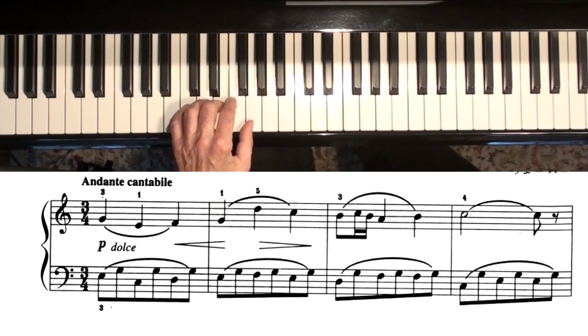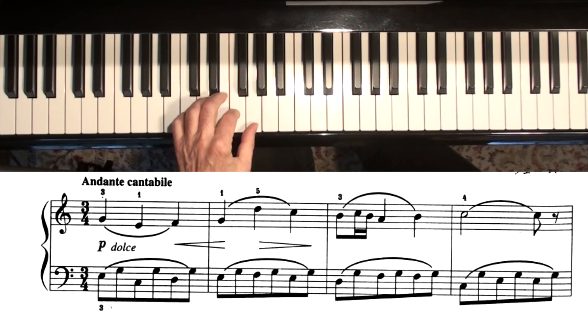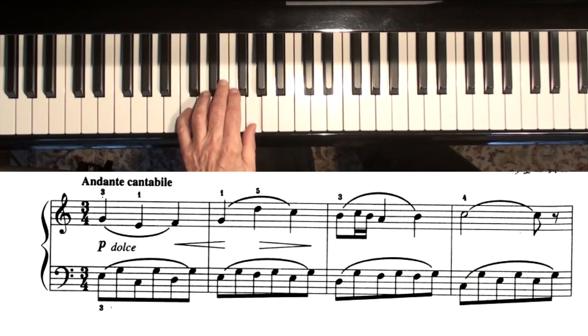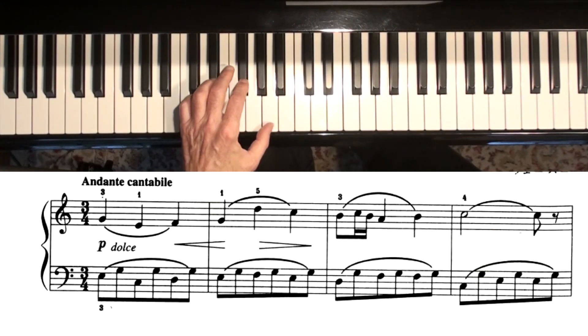You don't want it to sound like this. Let's do it the other way. Okay, that's the first line, and I was keeping my thumb really soft.